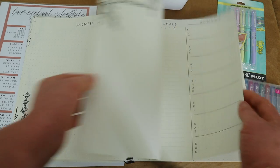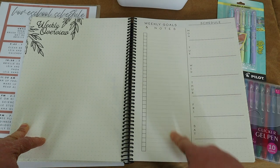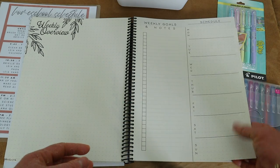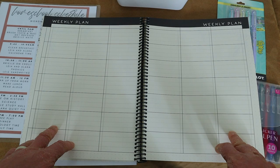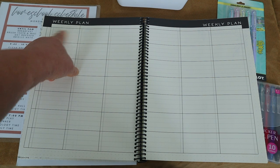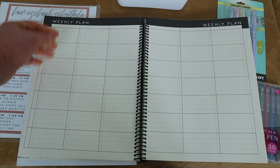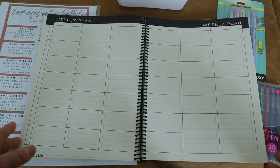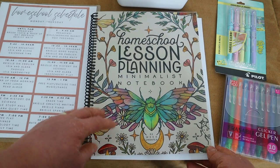The weekly plan page is where I reverse-plan: I write the subjects and curriculum names — like 'Math with Confidence Primer' for Leah or 'Math U See Zeta' for Brielle — across the week, but I don't fill in the specific lessons until we actually complete them. So at the start I'm just writing subjects, and I record the completed lesson afterward.